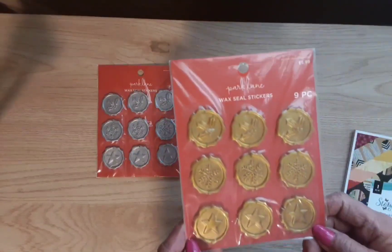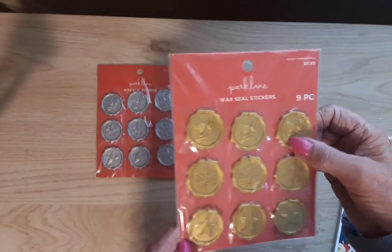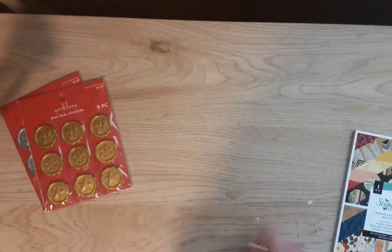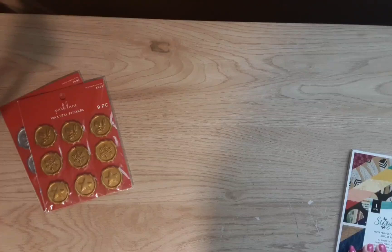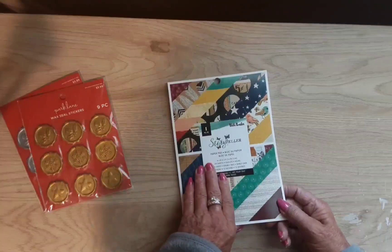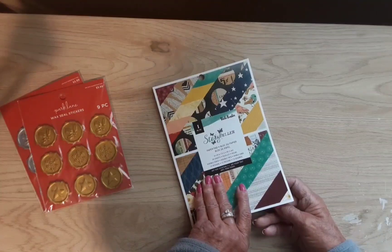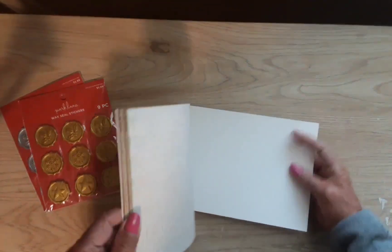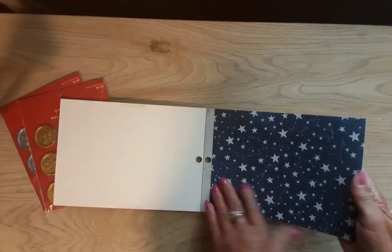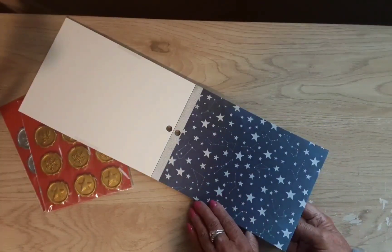They're in gold too — stars and snowflakes and holly berries. Very nice. Those probably came from Joann's. I also got this paper pad — it's Vicky Booton, six by eight, 24 sheets, 12 designs. Let me just do a flip-through. I have some Vicky Booton ephemera and this will probably match it pretty well.